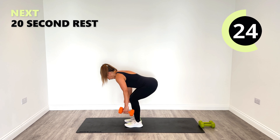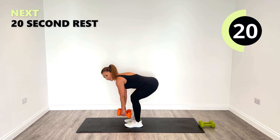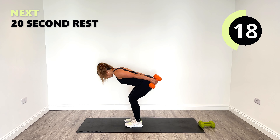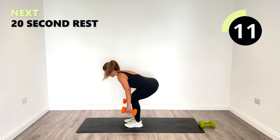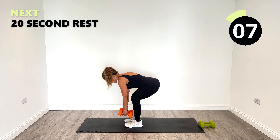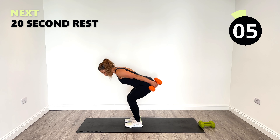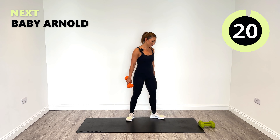Well done, squeeze behind, keep it going guys. Say it to yourself: just one more. Nice work. Let's go for the last one and then slowly rise and release.